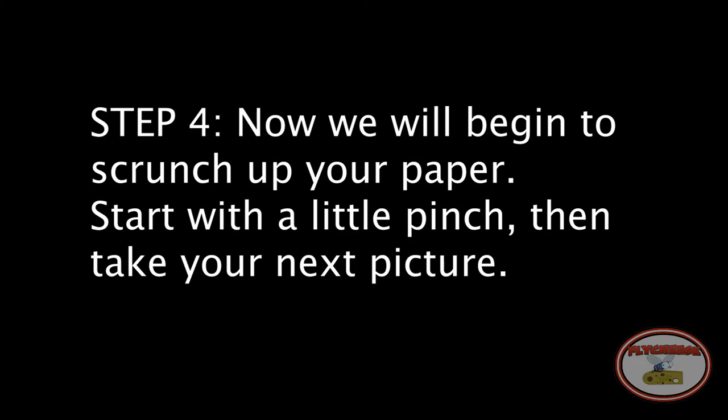Step 4: Now we will begin to scrunch up your paper. Start with a little pinch, then take your next picture.